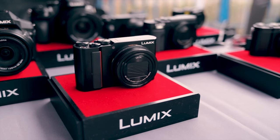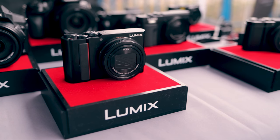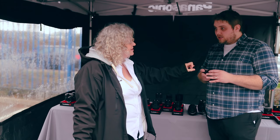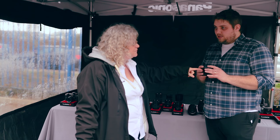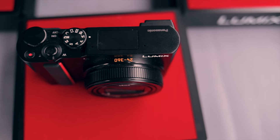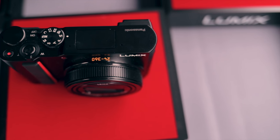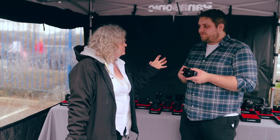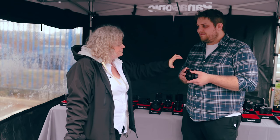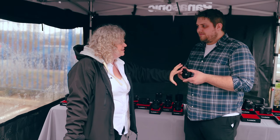For those who don't want interchangeable lenses, this is our new compact — the TZ200. It's not a beginner's camera, but it's beautiful: a 1-inch sensor with a 15x optical zoom. We're still the only manufacturer that can fit even a 10x zoom on a 1-inch sensor — we did that with the TZ100 and then pushed it to 15x for the TZ200. It's a tiny camera with a viewfinder and a really great option.